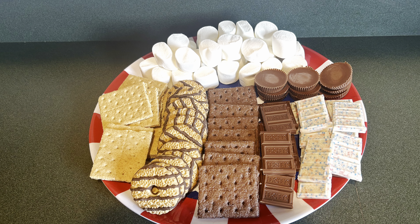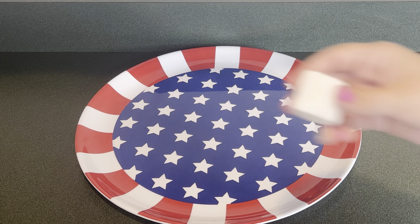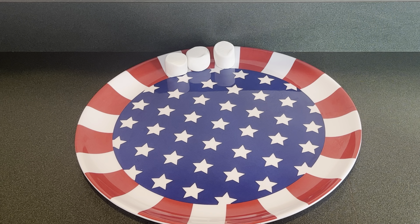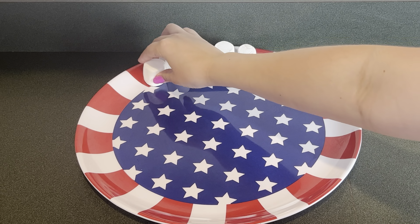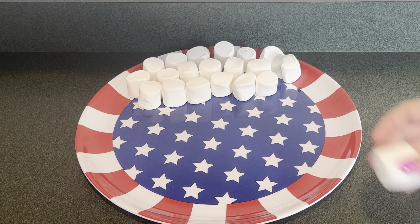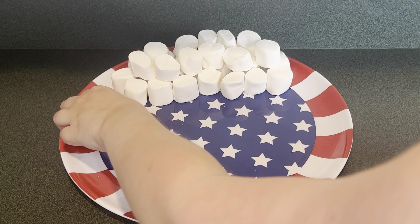Today I'm making a s'mores board for 4th of July. First I'm going to put some marshmallows. Next I'm going to put some graham crackers.